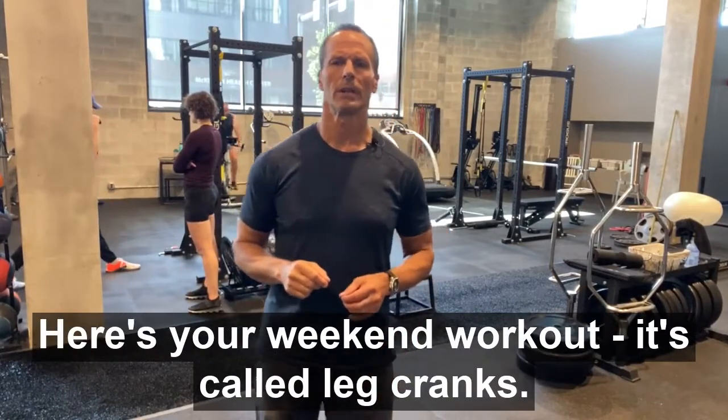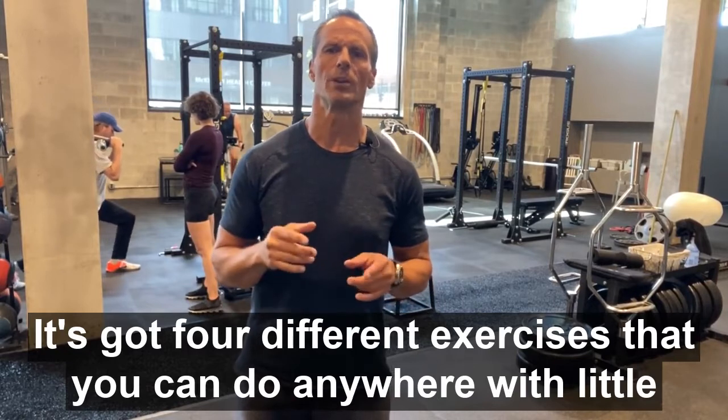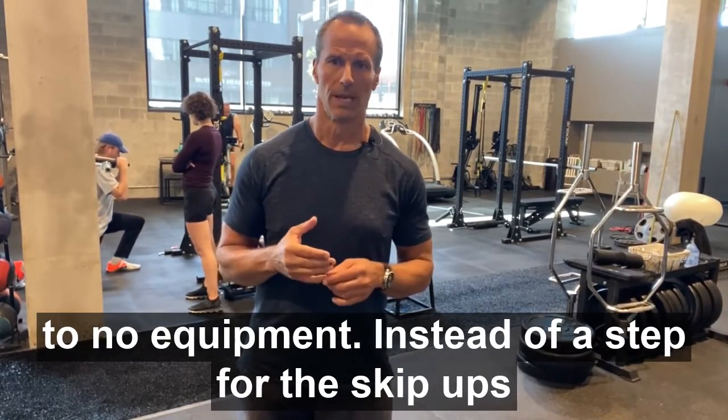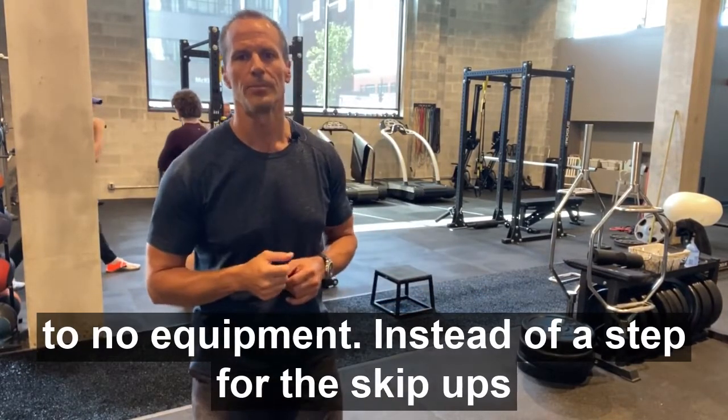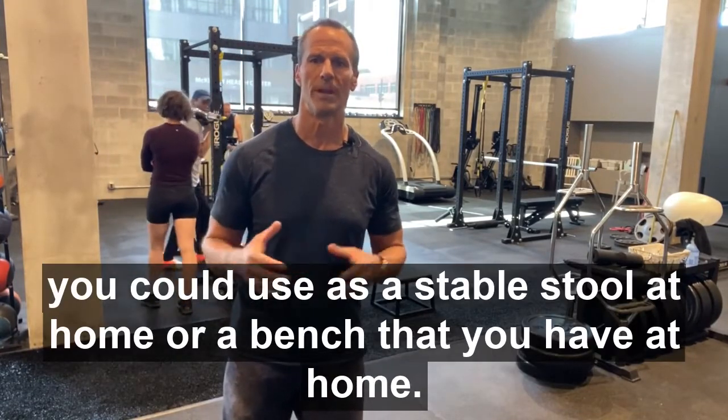Here's your weekend workout. It's called leg cranks. It's got four different exercises that you can do anywhere with little to no equipment. Instead of a step for the skip-ups, you can use a stair step or a stable stool at home, or a bench that you have at home.